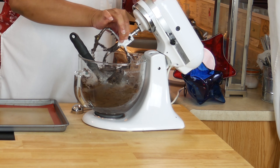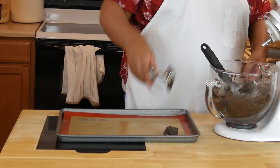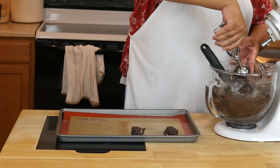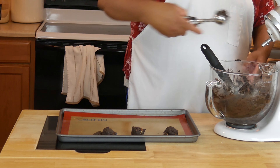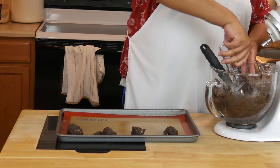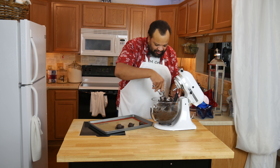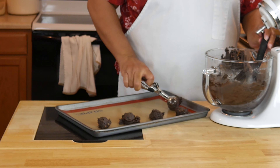I'm going to raise this up and scrape. Now don't you worry, those of you who are peanut butter chocolate lovers like myself — I got you covered. I'm going to take my cookie scoop and just drop those, leaving some space because they will spread out, onto my silicone lined pan.